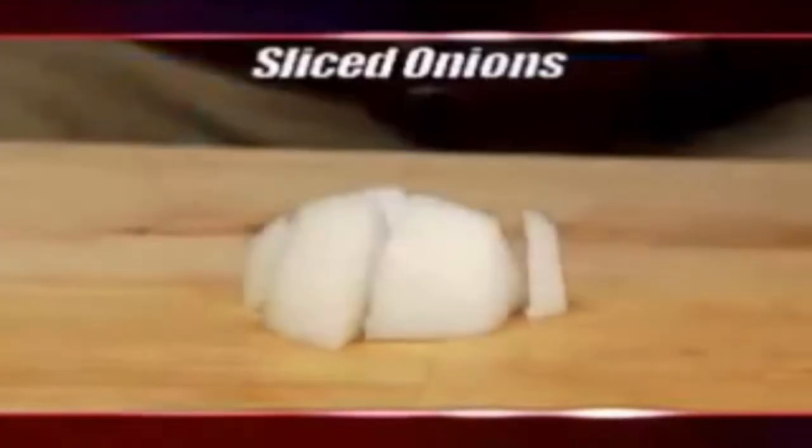One tap and you've got sliced onions. A few more taps for crushed ice. Amazing! It's faster than a knife. You'll never cry or freeze. Just rinse it or put it in the dishwasher.